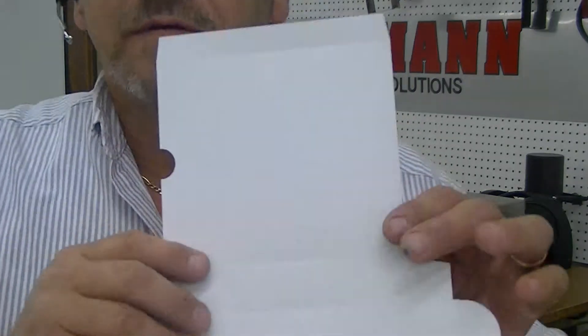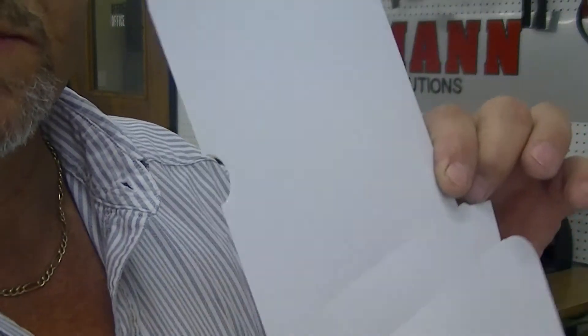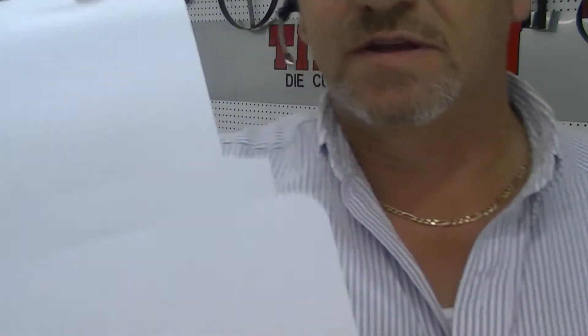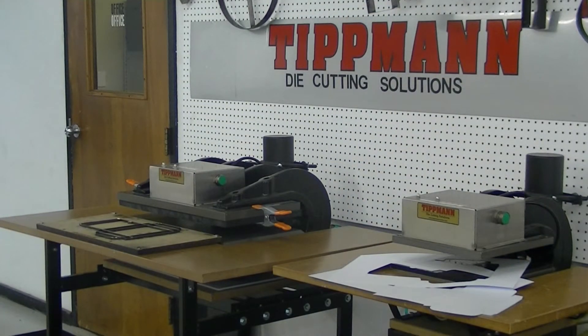Again, you've got all your creases in here. So for CD cases and inserts, the presses are great for that. All you need to do is get the right die. I'll send you this video and I'll be calling you. Thanks, Don.